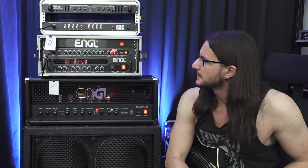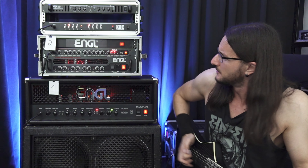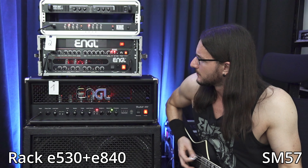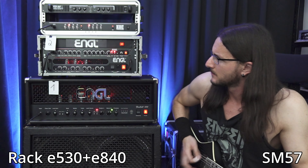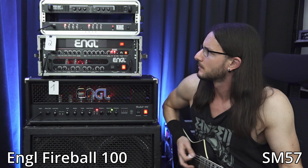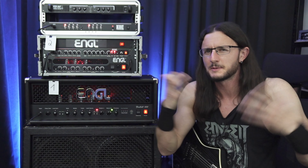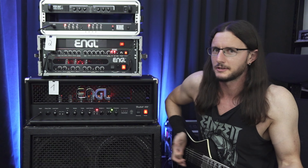The rack feels tighter and slightly more aggressive. The Fireball feels bigger — I don't know how to describe it in other words.